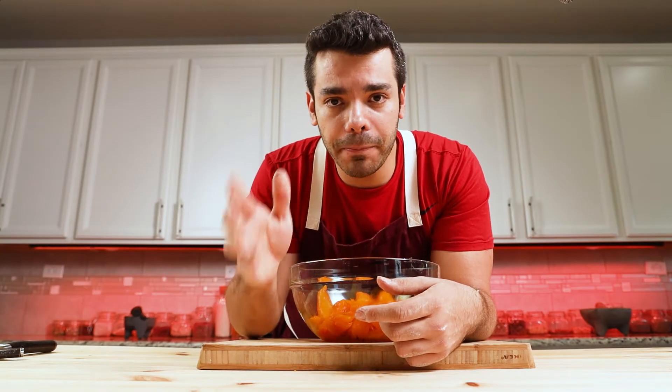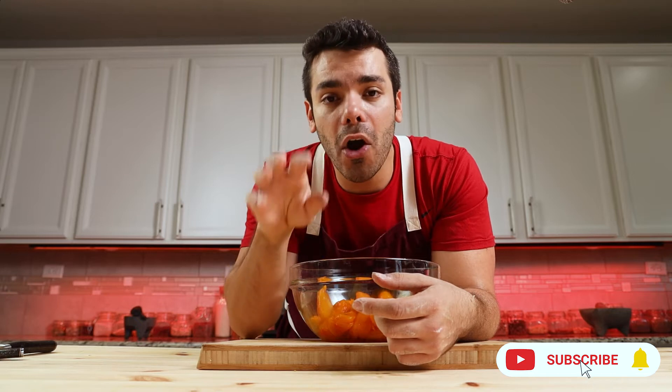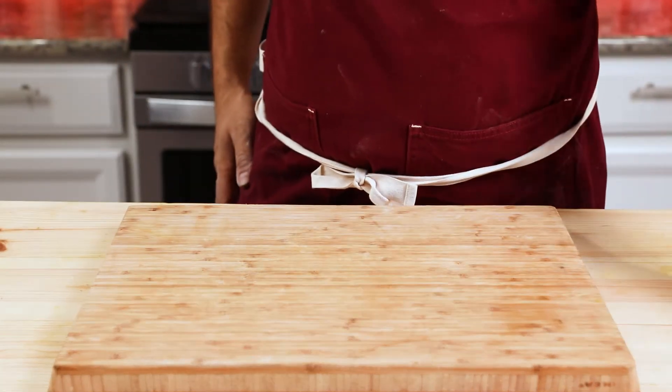Here's another very important pro tip: the order of adding ingredients is extremely important. If you add onion and other ingredients before the saffron, the onion will absorb all the saffron water and won't let the saffron do its job, which is coloring the chicken. Always add the saffron first. Let the chicken rest for 20 minutes, then add the rest of the ingredients.